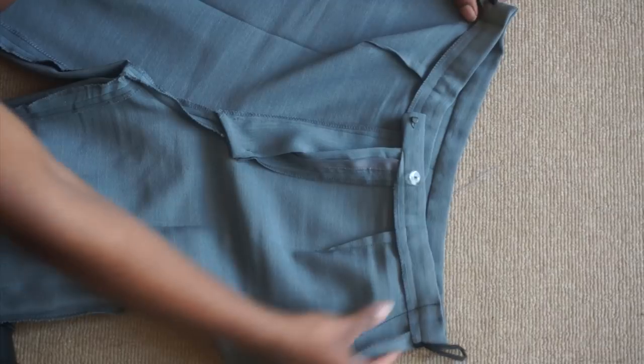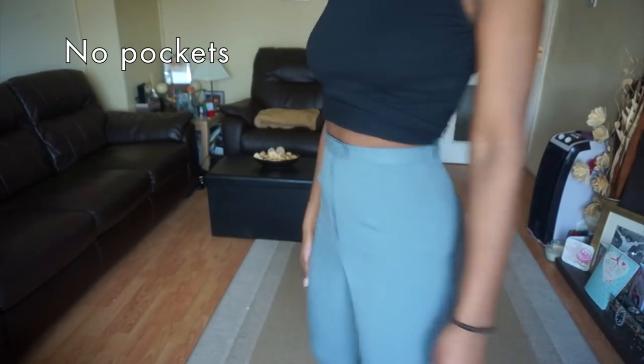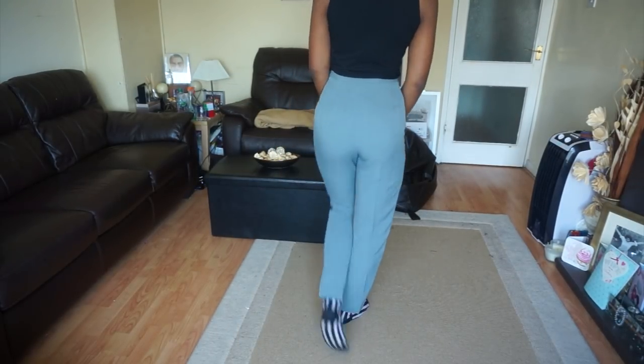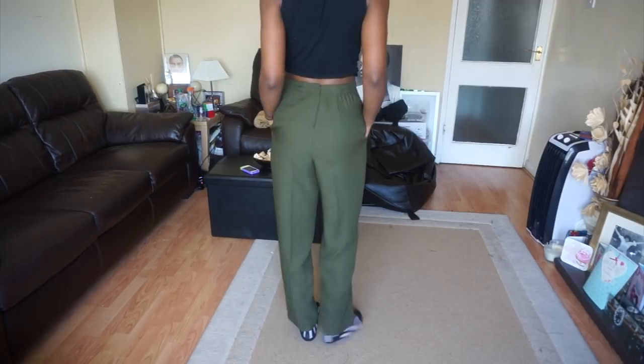With these trousers it's best to try them on and take them in from either end to make for an even fit. I did the same back seam technique I did on my pinstripe trousers with these trousers, as they also have pockets.